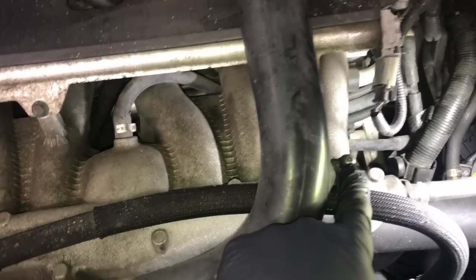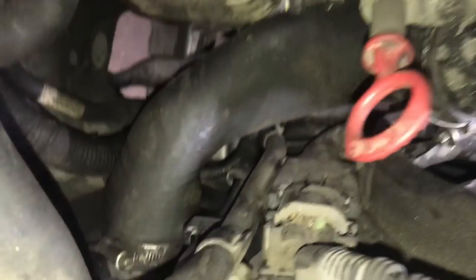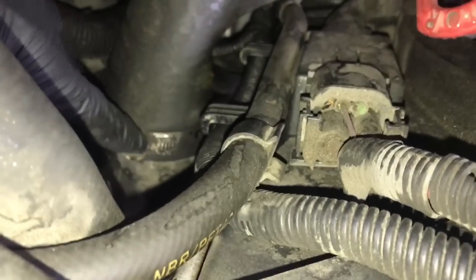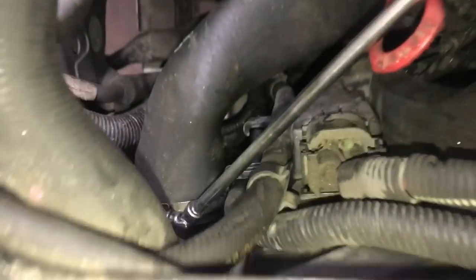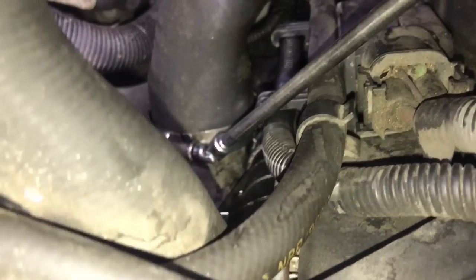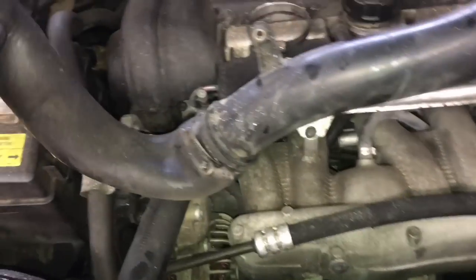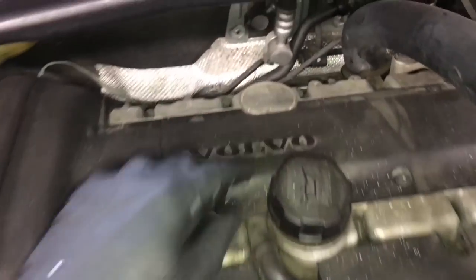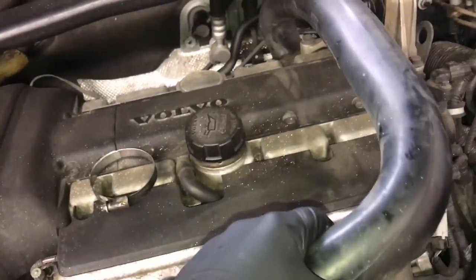Next we're going to remove this intercooler pipe, so we're going to remove the screw here and here, and then we're going to loosen up the hose clamp where it goes into the intercooler and pop the hose off and lift it up and set it aside. To get to the hose clamp I used a long extension and a 7mm socket to loosen that clamp. Then loosen up one more clamp and pull the pipe off and set it aside.